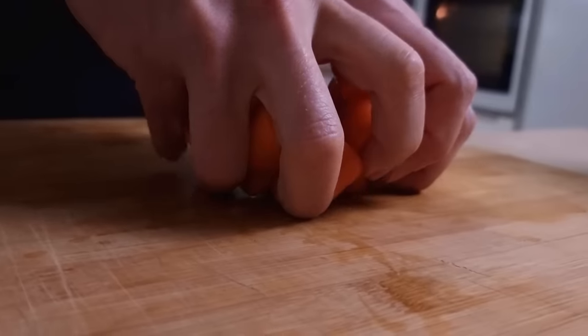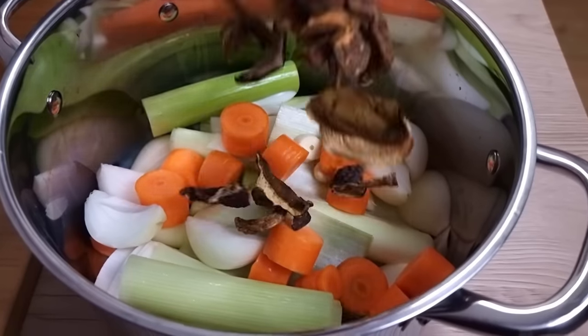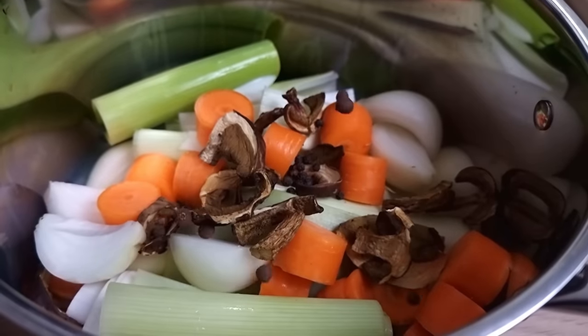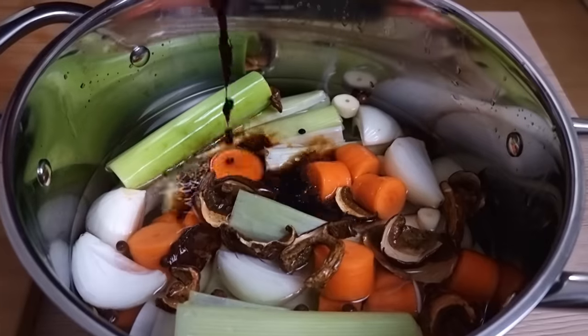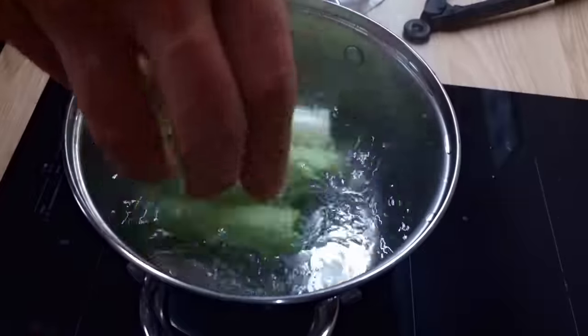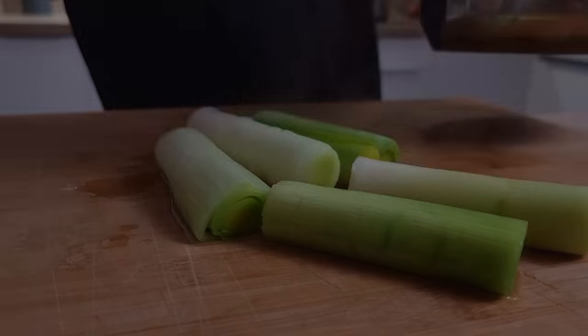I put it all inside the pot, cover it with water, add a touch of soy sauce for nice color and taste, and cook it for around 30 minutes. In the meantime I cook my leeks in salted boiling water for a few minutes, but don't overcook them — cook them just halfway because I want to finish cooking them later. The stock is cooking; leave it for around 30 minutes, or longer if you can — even better.